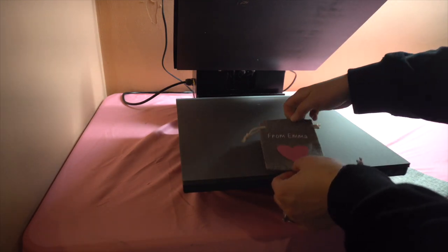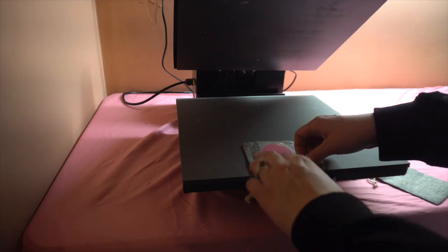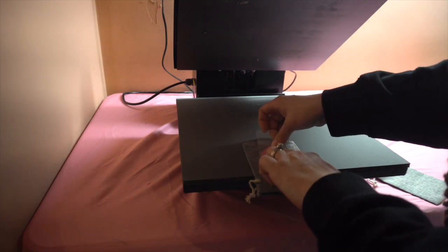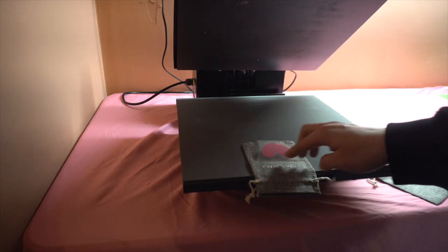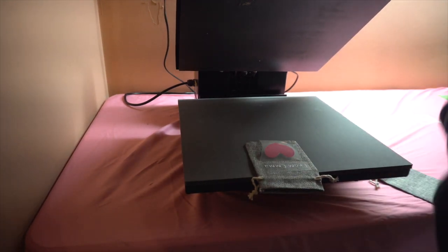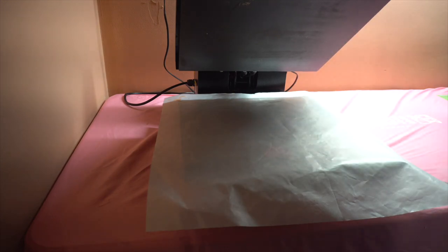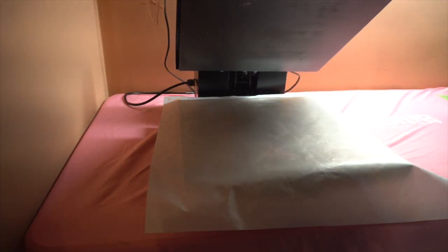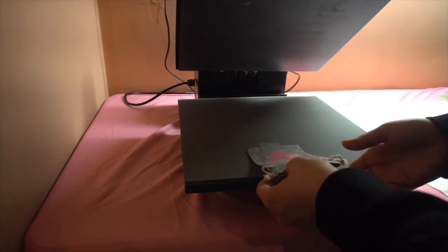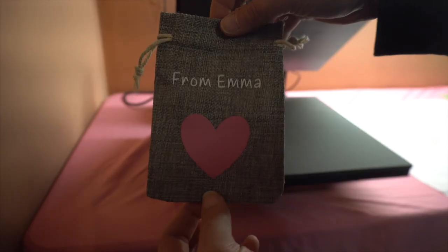Since it does have drawstrings on it, I'm actually going to flip it upside down and press it this way so I don't get the drawstrings caught. You've got to work with it to make it far down enough that you can still press without getting those drawstrings in there. Once you have it where you want it, place your protective covering over it — if you don't have one, you can use parchment paper. Then just press it. Once it's done, you just lift it up, take your paper off, and pull the HTV off slowly and gently.